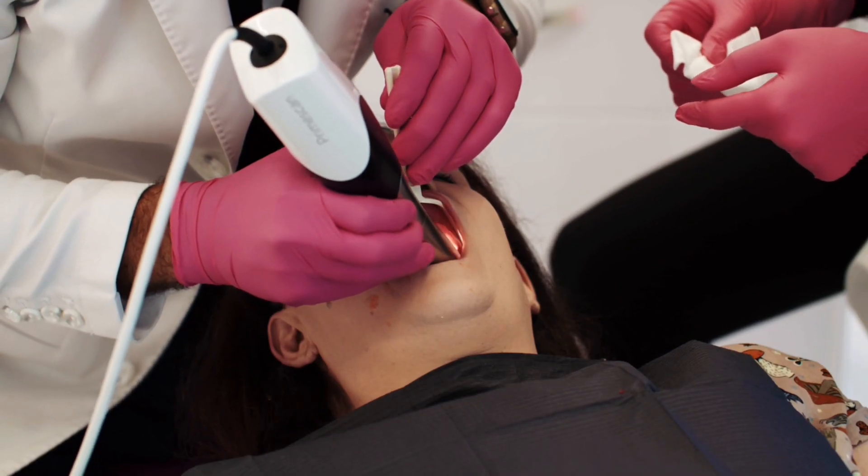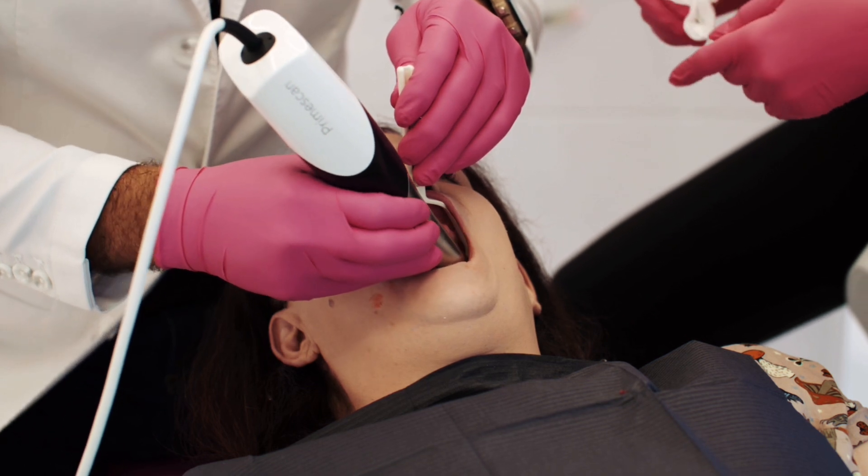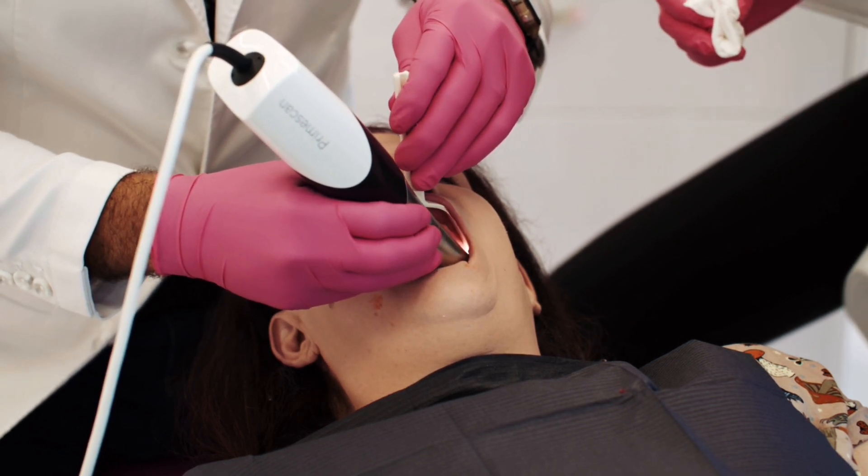This patient, like 30 million other Americans, is completely edentulous. She had given up on teeth altogether and has been using her gums to chew food for three years. She heard about my digital dentures and she drove five states to see me.